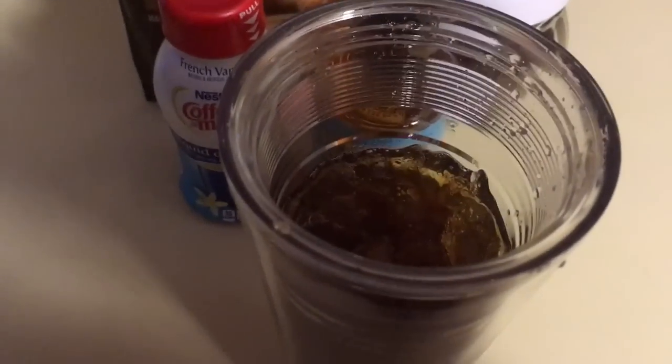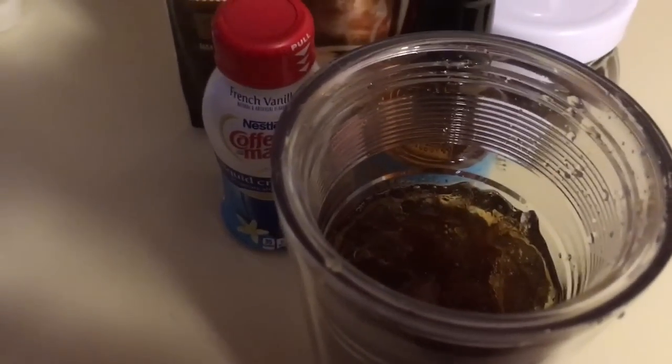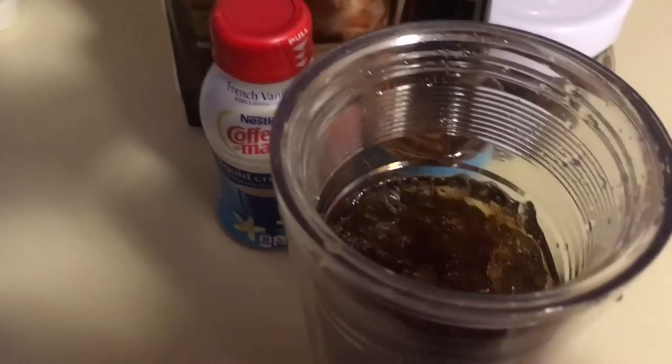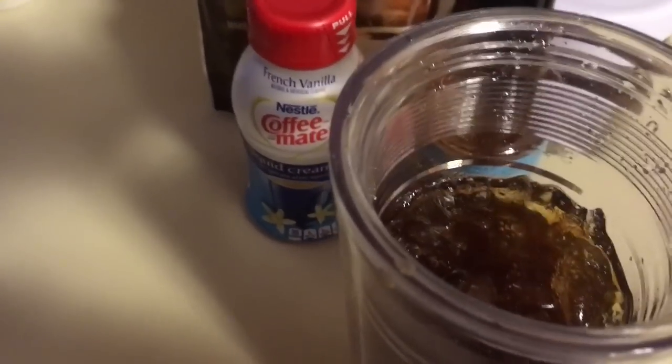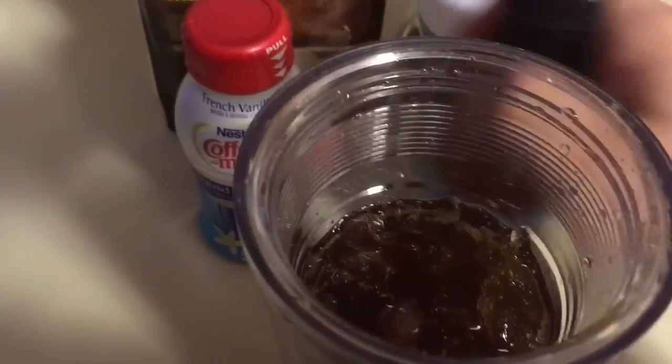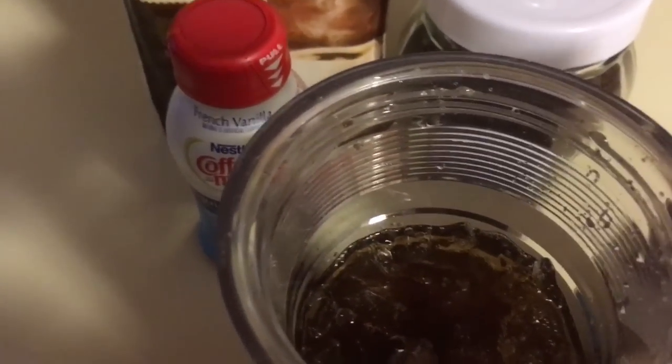I tasted it just black and I don't really like the way it tastes. It's okay, but like I said I'm not a coffee drinker, so you'd have to try it yourself. I am going to try adding a little bit of the vanilla syrup.